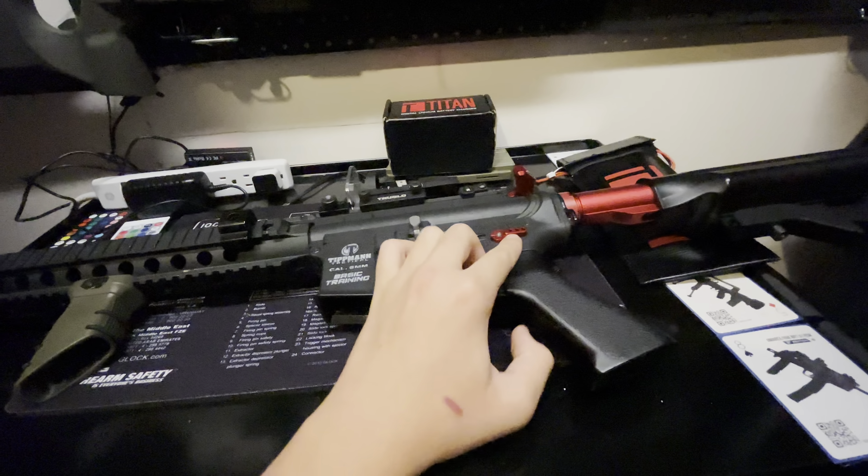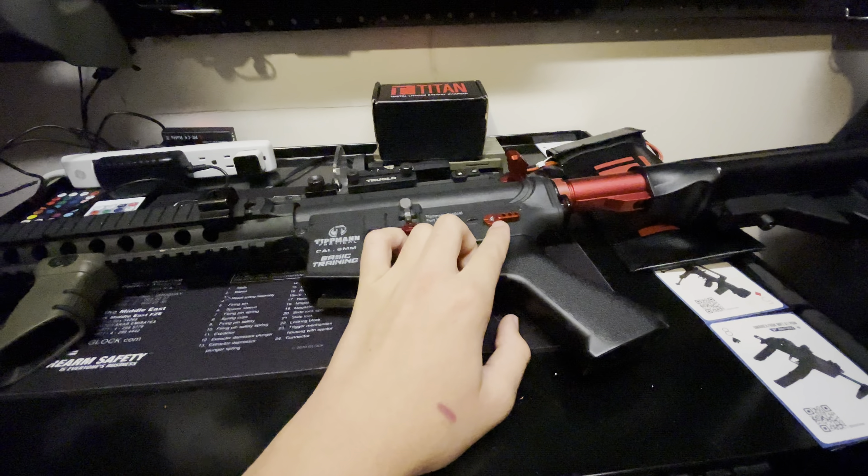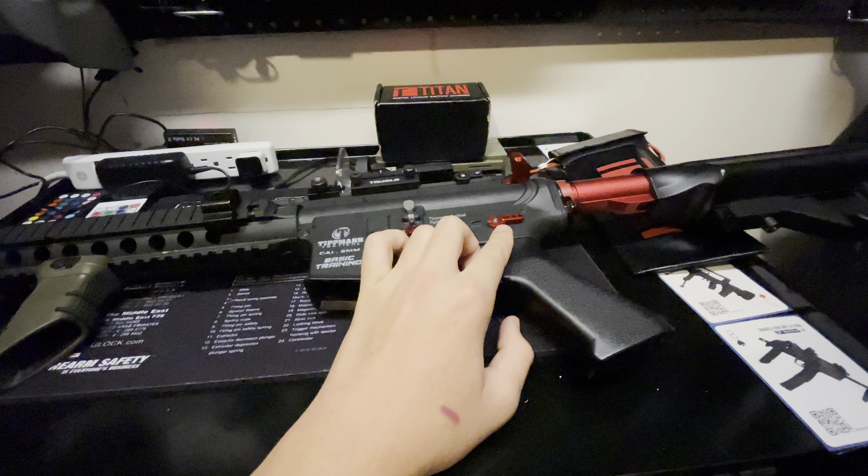Here we have my Tippmann Basic Training M4. We have Semo Platinum internals, gearbox and motor. We have a CNC hop-up with a tight bore Angel Custom barrel on it.